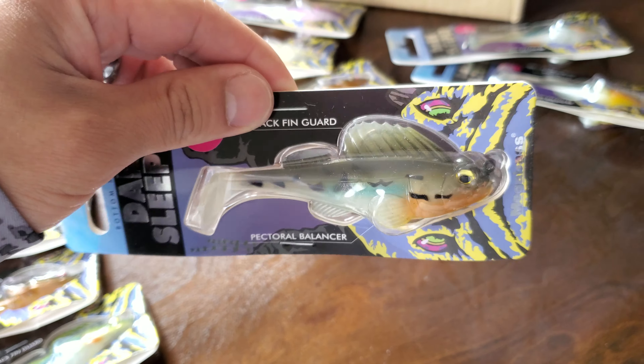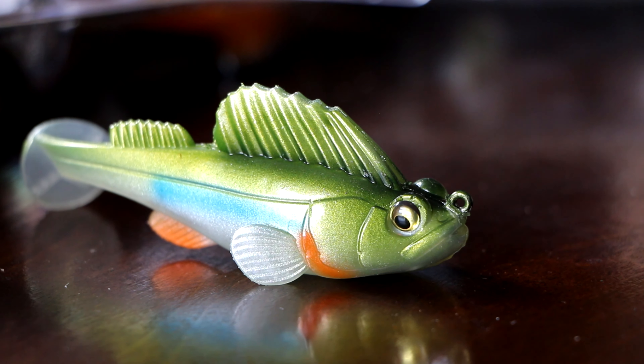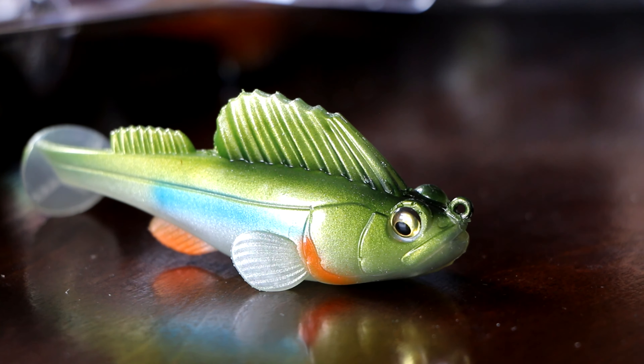Let me go ahead and show y'all my little trick that I do with them. Sorry, the kitchen's a little dirty — got the dog, cooking food for the wife and baby. Anyway, the trick is I like to put a little glue on the nose of the Dark Sleeper. The nose can break a lot and it's genuinely a pretty soft plastic.